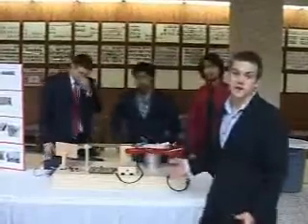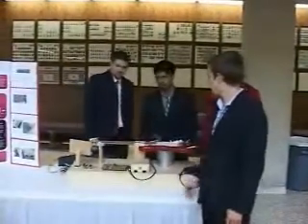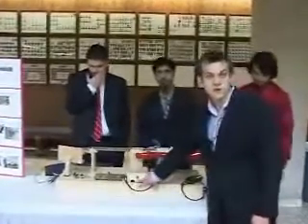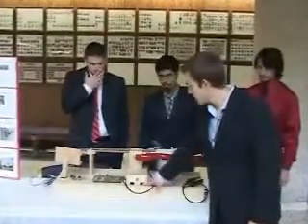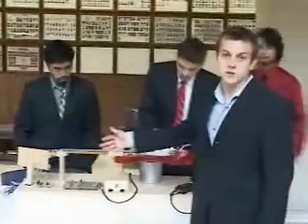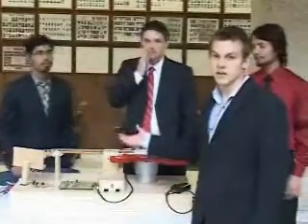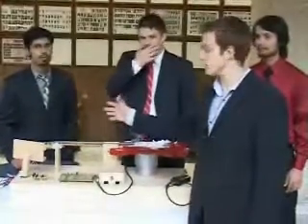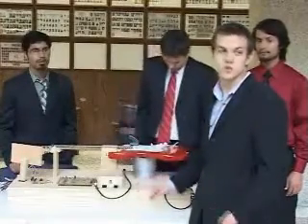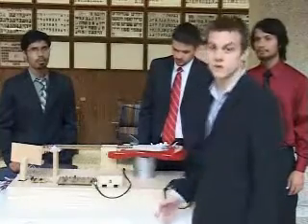Our project was an automatic guitar tuner. Essentially you put the guitar on the stand and attach the motors. Down here you're able to select which string you want to tune, then push the tuning button so the motors will rotate and tune the guitar until it's in tune. If it over-tunes, it will tune back the other direction until it gets centered. It doesn't matter if it's tuned too high or too low — it will still tune back to the right frequency.